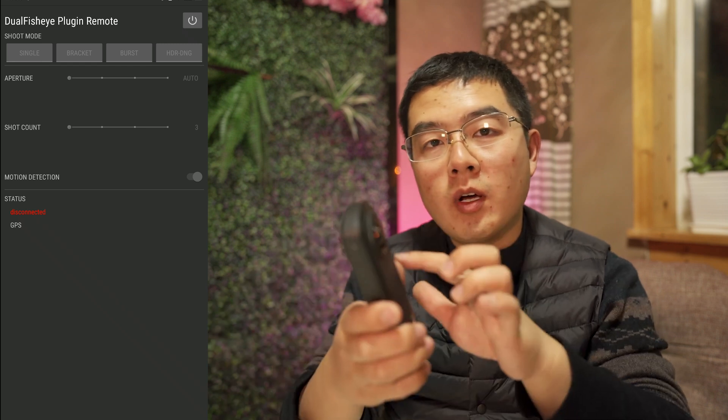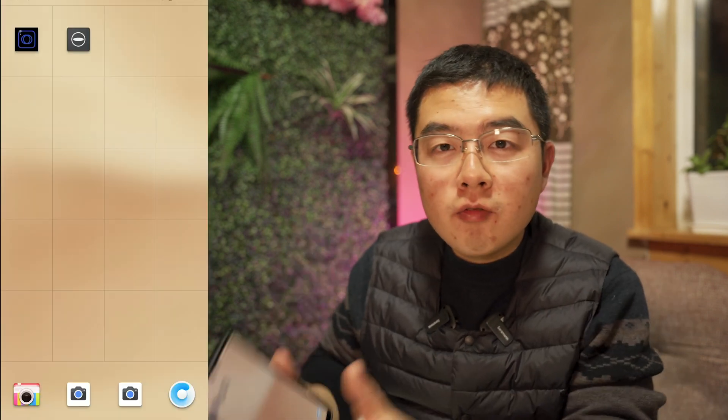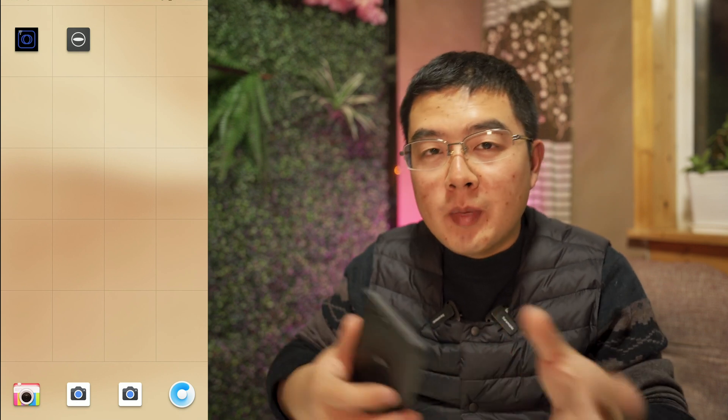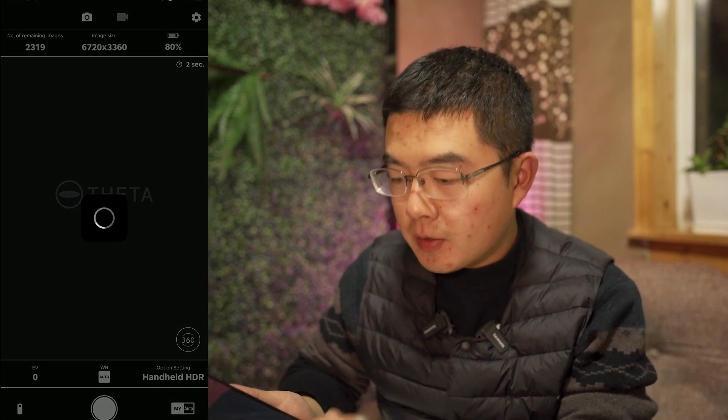That is to say, every time I want to take a high quality photo outside, I can just power on, put the camera on my selfie stick and leave it there. And once I'm ready, just Wi-Fi control the Theta Z1, run the plugin, and take the shot. With this turn on and off feature, not only will it make your work more efficient, but it also gives your Dual Fisheye plugin a live preview capability, because you can always switch back and forth to the official app. You can use the live preview in the official app to find the best viewpoint.